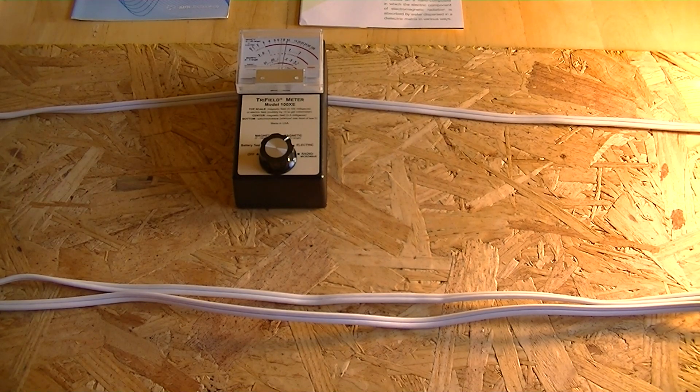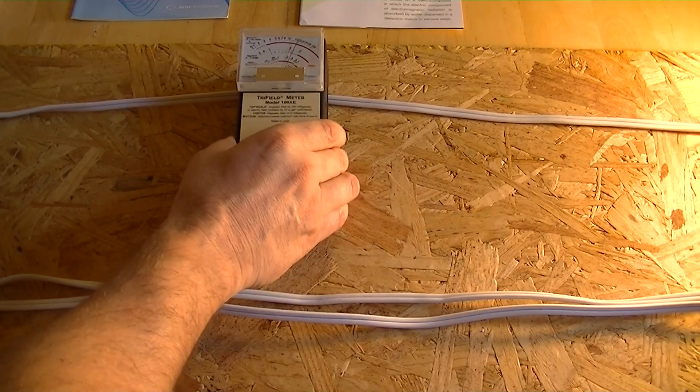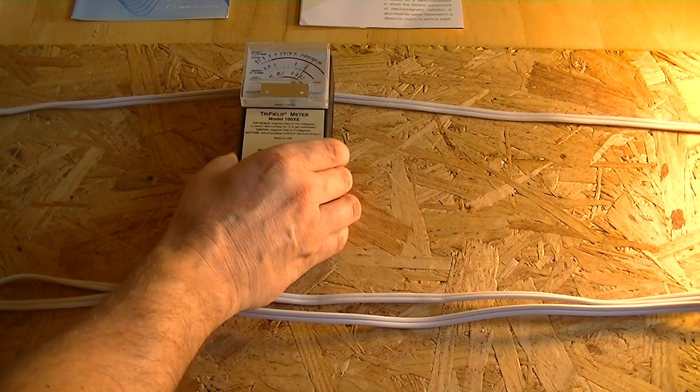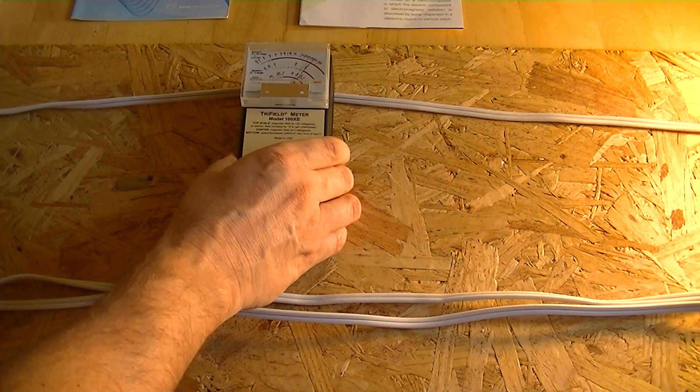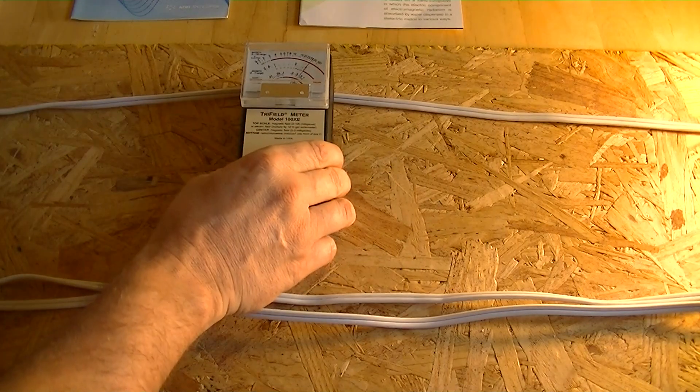Now pulling out the material — when I go near it we get 20, and if I move the meter around we actually get 50 when I'm holding the meter. That drops down to about 35 when I'm not holding the meter. It definitely seems to work on resistive circuits, and I found that finding interesting.